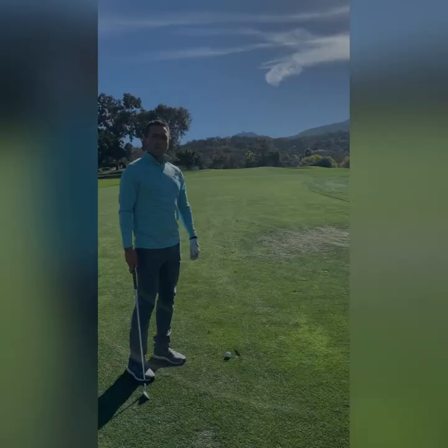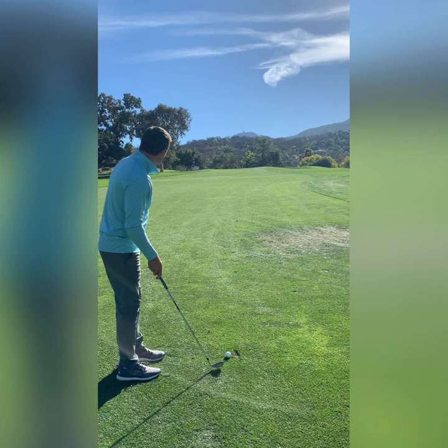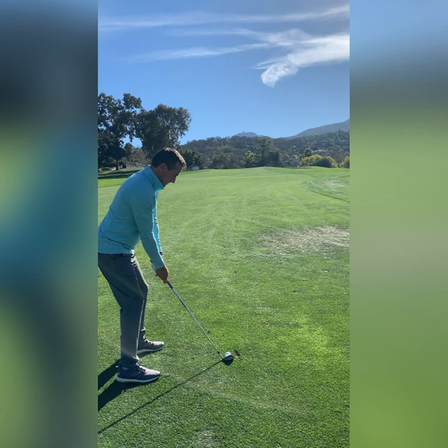We're here in the second fairway, and I'm going to hit my approach shot into the green. That landed on the green.